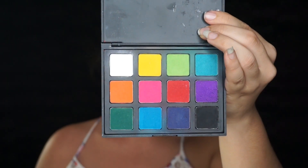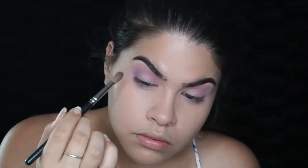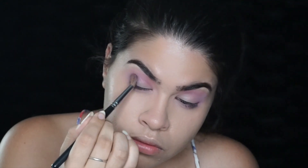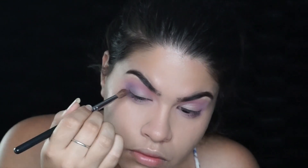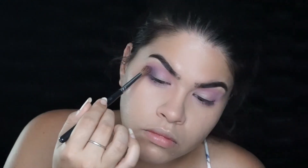Then picking up that purple from the same Picasso palette — and again, tapping very gently because this is also very pigmented — you're going to punch that into the outer corner of your eye. Just tap it there and then blend outwards, blend inwards; just blend it out from where you placed it.